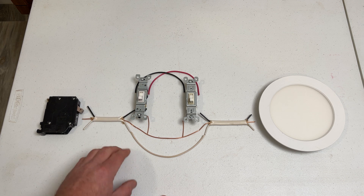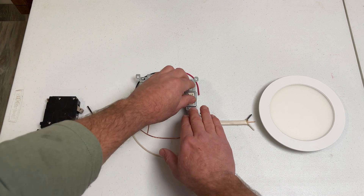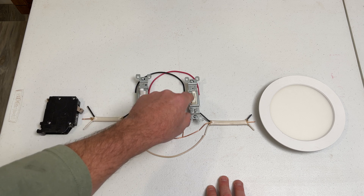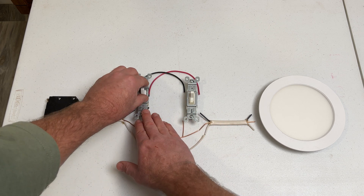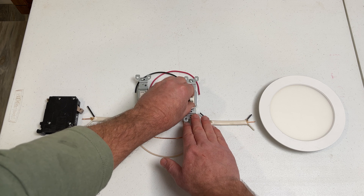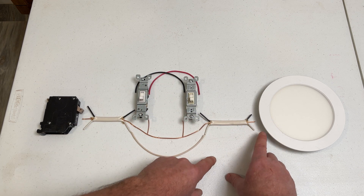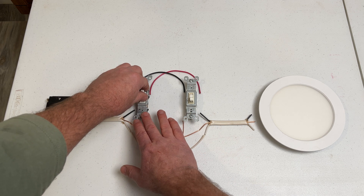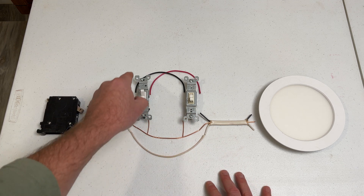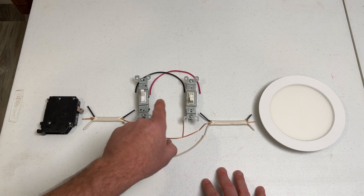In this configuration, both switches control the light. When both switches are in the up position, power moves through the black wire between the switches and the light comes on — either switch can turn it off. When both switches are in the down position, power moves through the red wire between switches and the light comes on. In opposing switches, one up and one down, electricity can't make it to the light. In this way, the light is controllable from either switch.